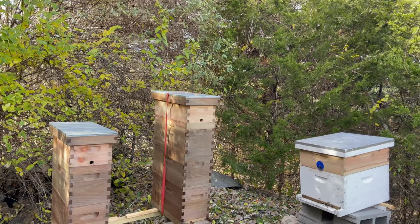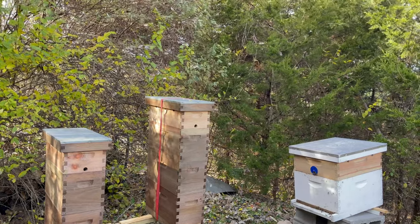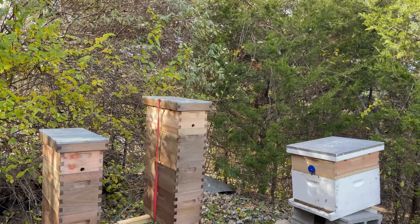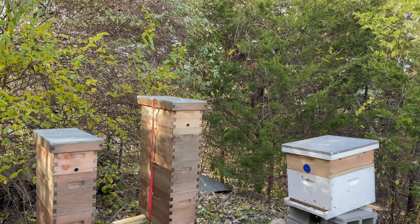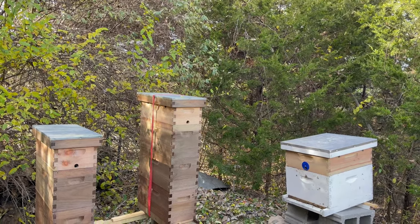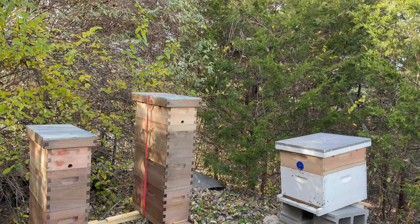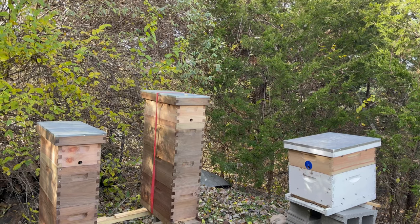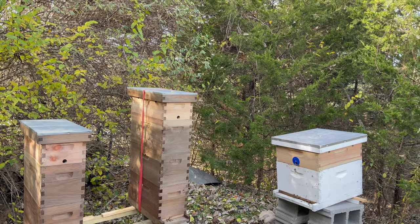Anyway, that's how I tuck them in for the winter — other than wrapping them with tar paper on three sides and leaving the front exposed. You still want these boxes to breathe; you don't want them too tight. I'm reluctant to completely wrap all four sides in batting and plastic. These boxes still need to breathe in my opinion. So with that, I hope your bees are well — thanks for watching.